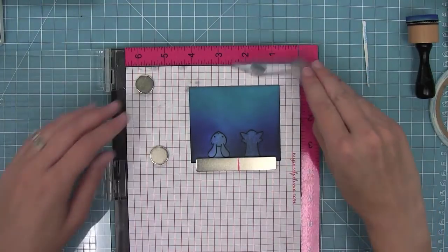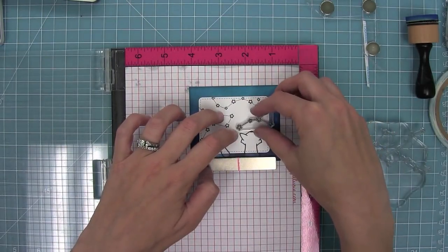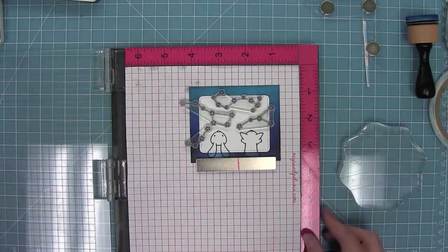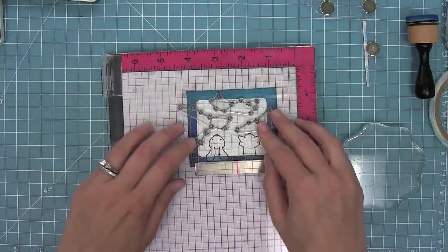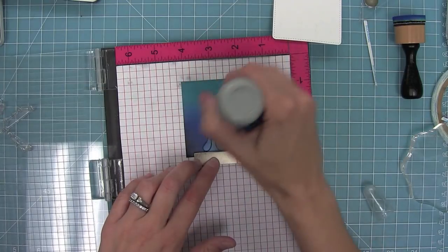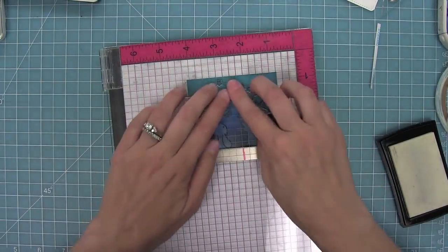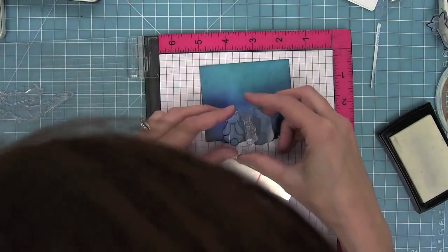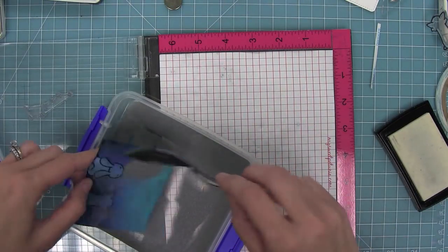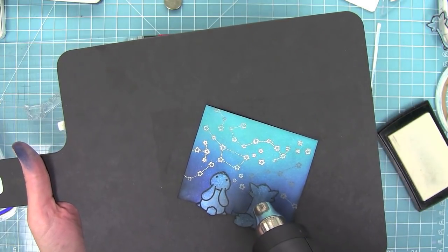Now I'm going to put this piece in my MISTI again and use that guide piece I stamped earlier to know where to place all my constellations. Once I've got those in place I can pick them up with my MISTI and stamp them all at once. I want to heat emboss these stars, so I'm using my EK Success powder tool to make sure embossing powder only sticks to the Versamark ink. I'll ink up all of those cute little constellations, flip my MISTI over, and stamp them right in place. I added more stars, then added silver heat embossing powder on top of that Versamark ink — it's super sticky so it holds the powder — and I'm going to heat it up to get these beautiful shiny silver stars.